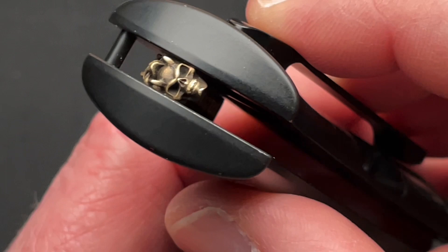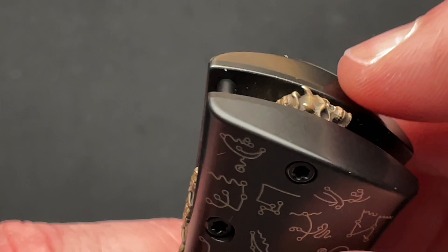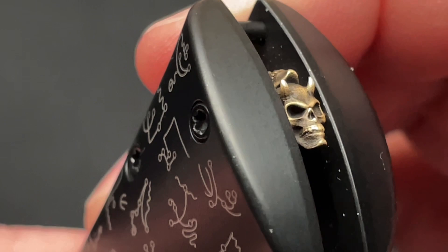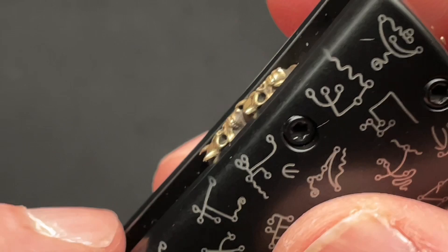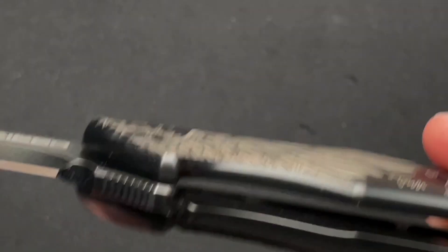It does stick out proud a little bit — it is not completely smooth. There is a little bit of a rough spot on the horns of that skull. Depending on what you're wearing, you may catch that on your shirt. It doesn't really hang up in the pocket or anything, but depending on what you're wearing, it could catch a little bit there.